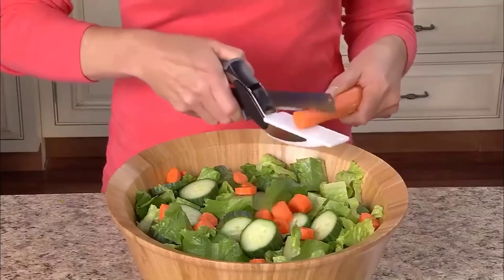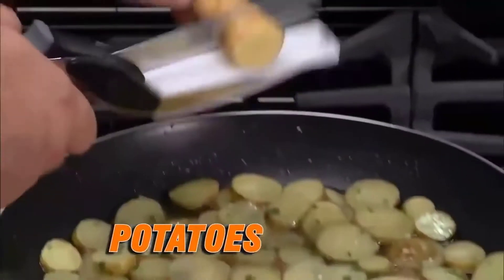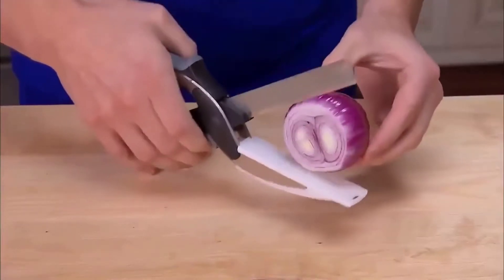Quickly chop an entire Cobb salad. Slice pepperoni and cheese with ease. Cut potatoes for hash browns for a quick, easy breakfast. Cut onions so fast you won't shed a tear.